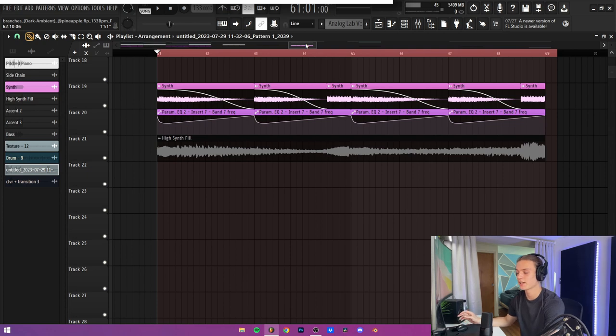For the automation clips, I automated how the highs are with one of the synths. As you can see, it starts off with all of the highs coming through, sweeps down really fast so you get a cool filtered effect, and then it slowly builds back up to the next chord change. I also dragged all of the crossfades back because this is a new feature in FL21 and I was just kind of trying it out. So here's what those synths sound like together.